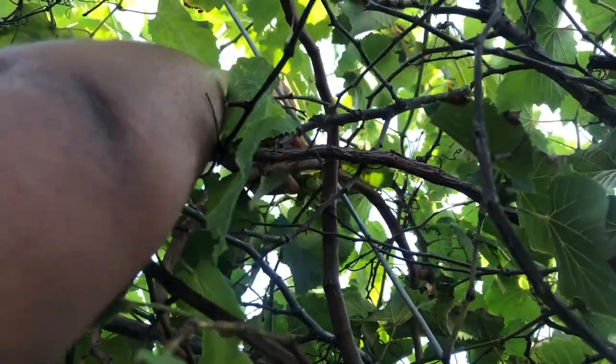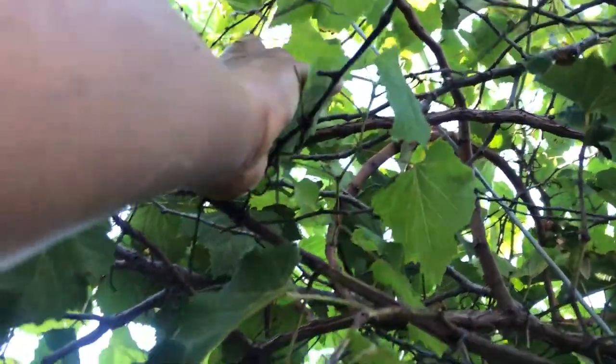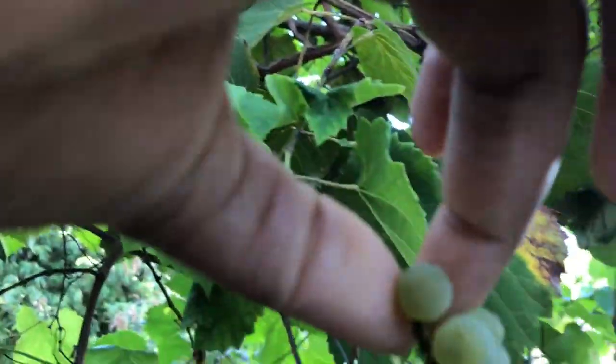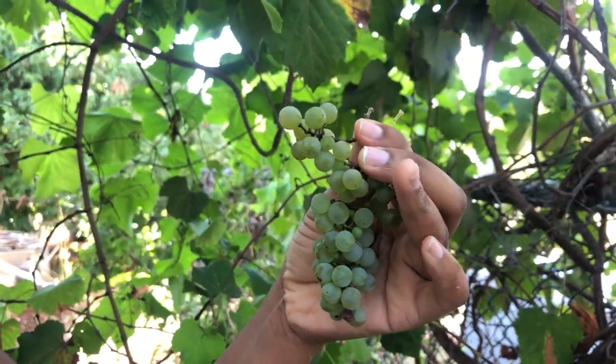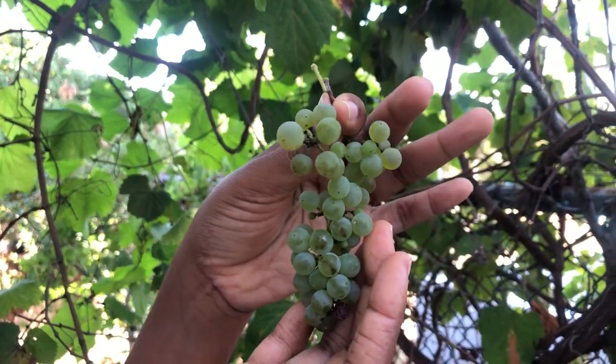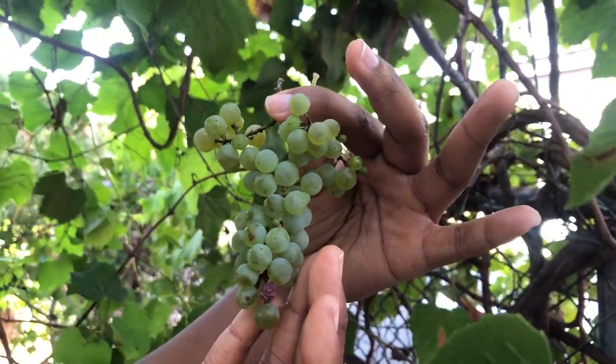Very small bunch, but it's the first one. So we've been getting small bunches of grapes. I see this other one here, and they're really matured. Alright, so that's it for this video guys. Thank you for watching, and I'll see you in the next video.